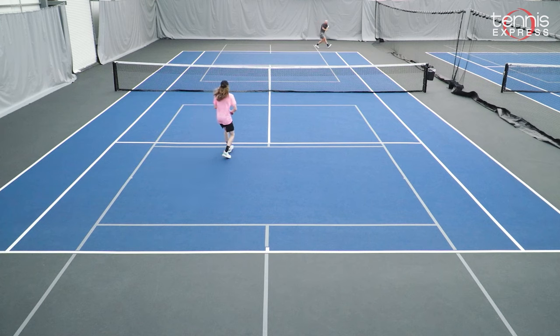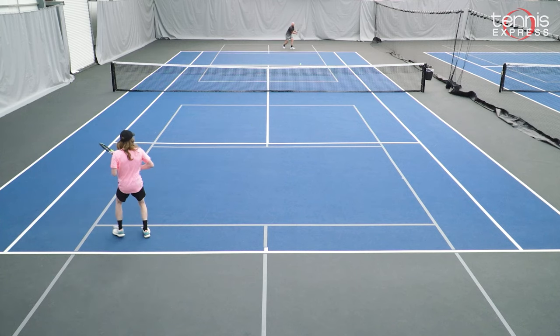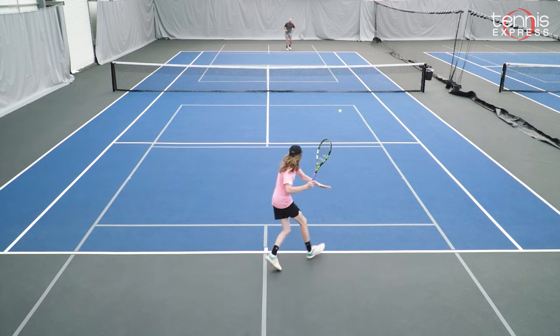Just like Nadal, you land your shots deep in the back of the court, pushing your opponent deeper and deeper, waiting to put away the ball. One thing this model does better than the previous models is comfort and power.